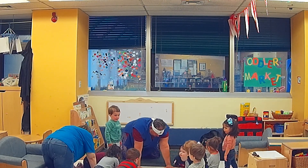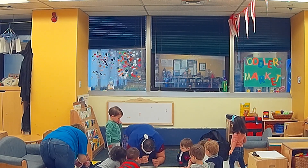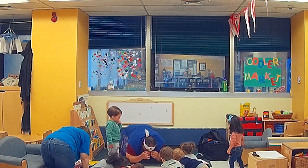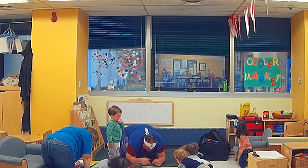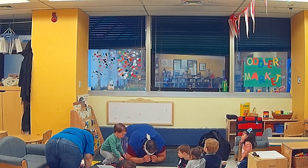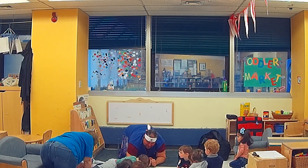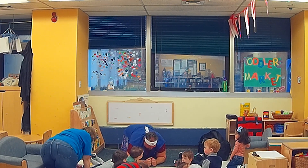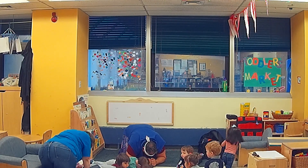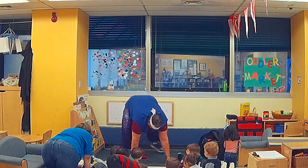Now let's put our feet together. Put your feet together. Open your knees. I curl up like a little mouse. Who remembers what sound a mouse makes? Right. So everybody breathe in. And everybody go squeak, squeak, squeak. Good job. Let's do that one more time. Breathe in. And go squeak, squeak, squeak. Good. And I stand up tall like a big, strong house.